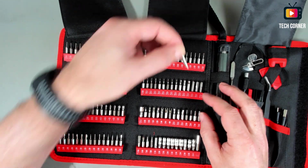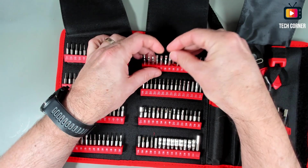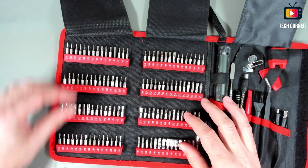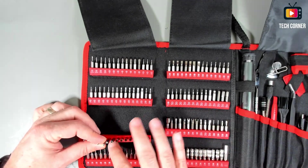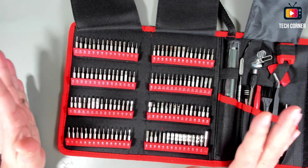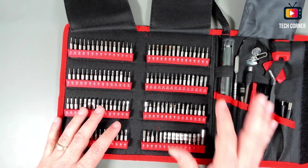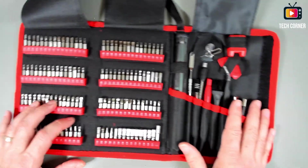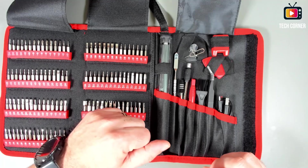The material seems pretty good. We have stars and a lot of bit types — I won't even try to describe all of them because there are so many options. On the other side we have 17 disassembly tools, as they describe them.